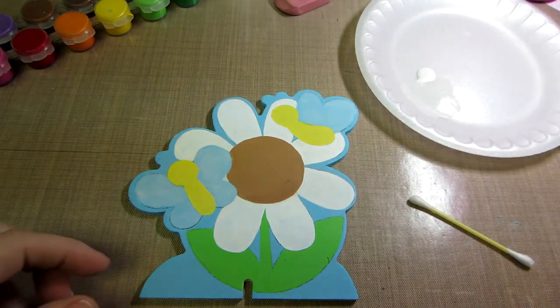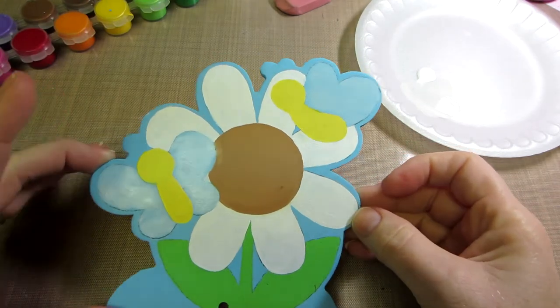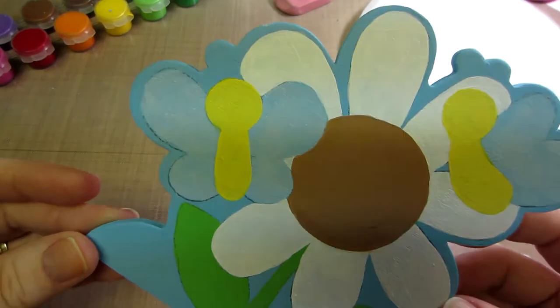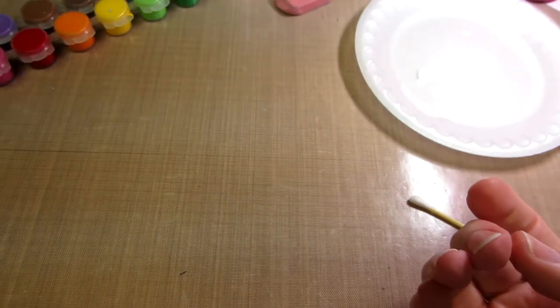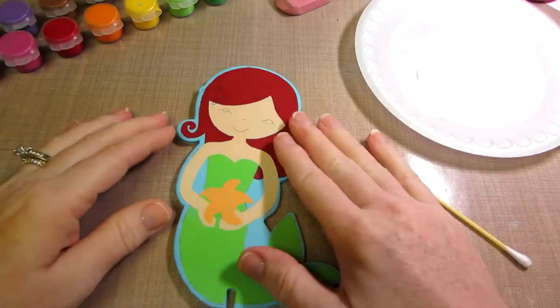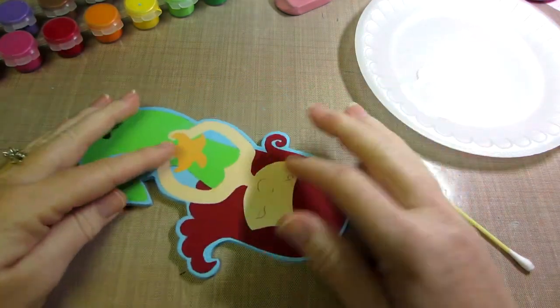I'm leaving that to dry now — we're going to let it set and dry and go back to our mermaid. That's a wash — can you see that it's on there? It's still wet but it's just a sheer coat of white, and that's all the technique calls for. I'm going to set that aside, let it dry, and go get my mermaid.